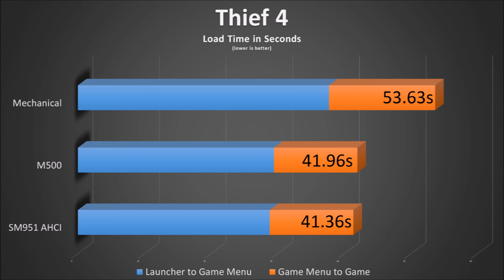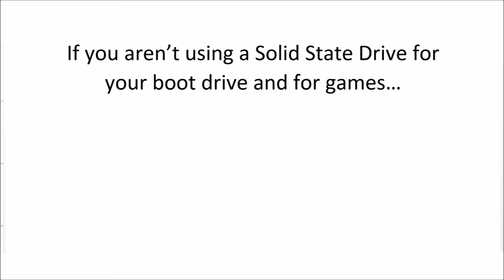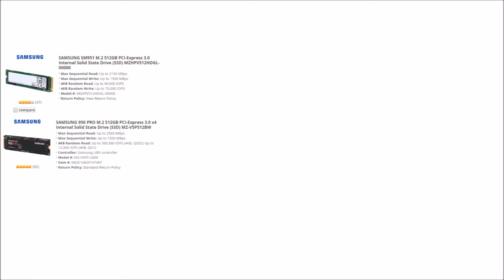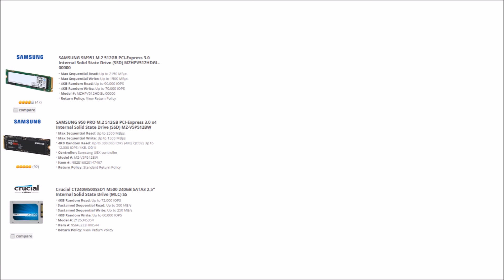The conclusion is that stepping up to a solid state drive over a mechanical drive gives you a huge improvement in load times — if you aren't running a solid state drive for your boot drive and for games, you're wrong. However, the advantage of an M.2 drive running through PCI Express isn't as great. The Samsung SM951 AHCI has a maximum sequential read speed of 2150 MB/s. The Samsung SM950 Pro, which is a full NVMe drive, has a maximum sequential read of 2500 MB/s, whereas the Crucial M500 has a maximum sequential read of just 500 MB/s. However, the faster read speed doesn't scale as well when it comes to load times, so you have to take price into consideration.